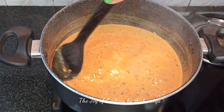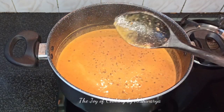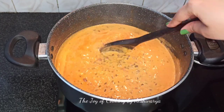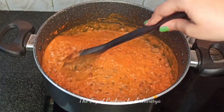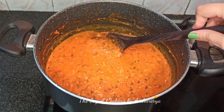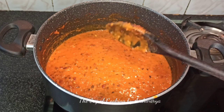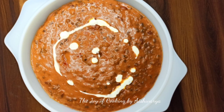Mix it well and now we're going to cook this on low flame for the next 1 hour. The more you cook, the more tasty the dal makhani becomes. Keep stirring after about 7 to 8 minutes. After 1 hour you'll see the dal is cooked perfectly — a nice creamy buttery texture. This is how our restaurant style Punjabi dal makhani is ready. Serve it with paratha, roti, or butter roti.